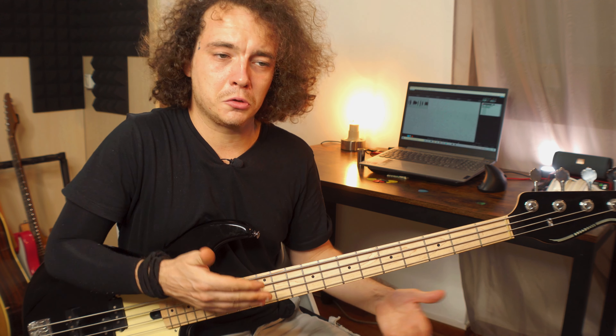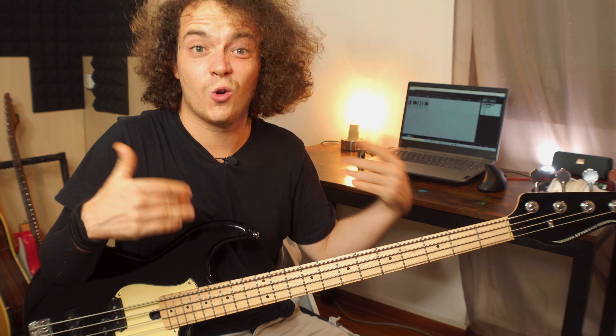But if you play with the bridge pickup, you can get into some more funky, Jaco-esque kind of tone.